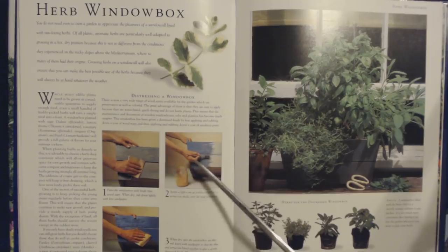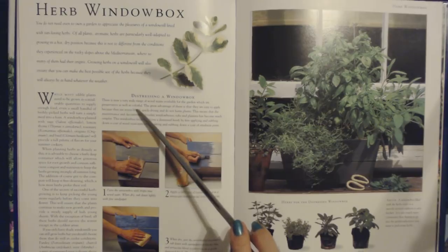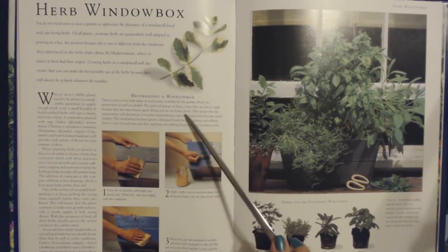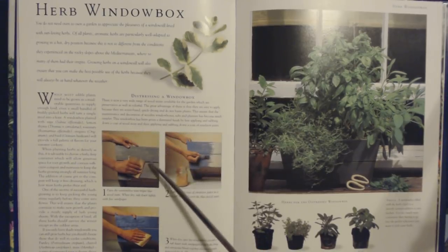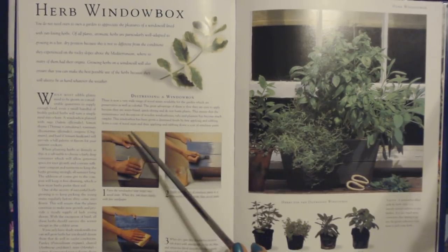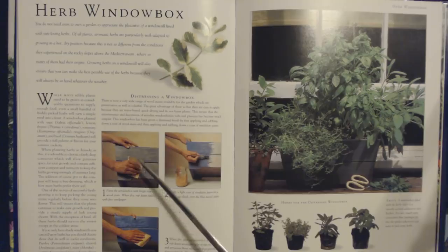Here they show someone distressing a window box if you want to make it look kind of old. There is now a very wide range of wood stains available for the garden, which are preservative as well as colorful. They are easy to apply because they are water-based, quick drying, and do not harm plants. This window box has been given a distressed finish by first applying and rubbing down a coat of wood stain, then applying and rubbing down a coat of emulsion paint. First, paint the window box with a bright blue wood stain, let it dry, then rub it down lightly with fine sandpaper.